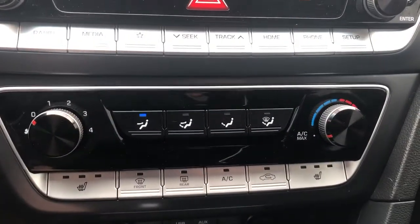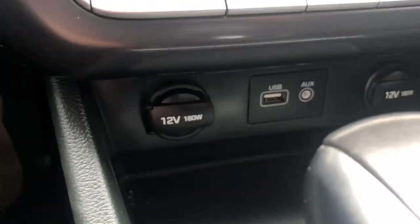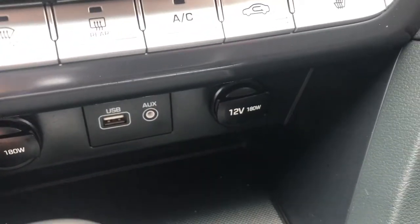Single zone climate control, heated driver and passenger seat, AC controls, as well as our front and rear defrost across the bottom. We also have a 12 volt plug, USB, auxiliary, and a second 12 volt plug in the center.